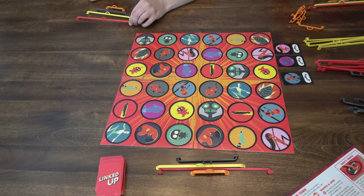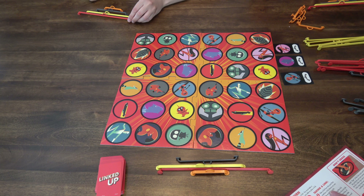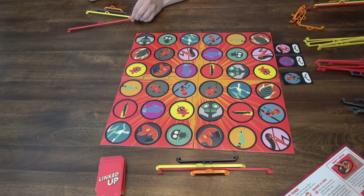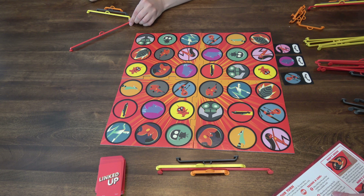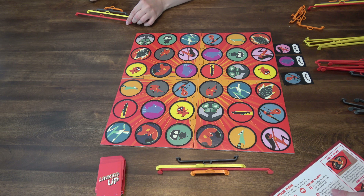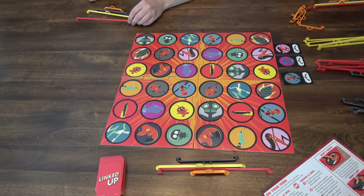Take the two cards you connected and place them face up in front of you. Refill the available cards from the deck face up. To take a link, take a link from the pool that matches a link shown on one of the available cards. Place the card showing the link color you chose into the discard pile. Refill the available cards from the deck face up.